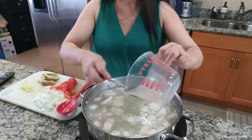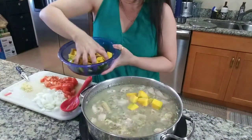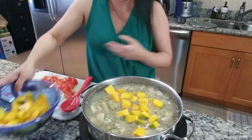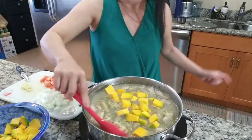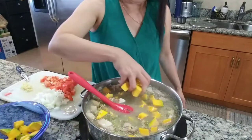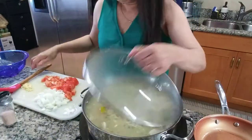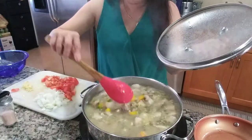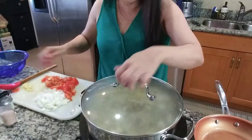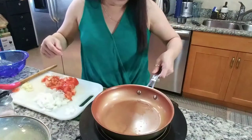We're going to simmer the mong beans and pork until it's done, and now we can put our squash — or calabaza — in. Maybe that's enough, or a little bit more. Now it's time for our onions, tomatoes, and garlic to be sautéed, so let's take this off for now and do that.